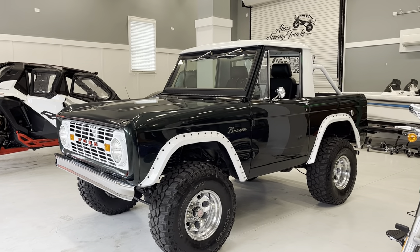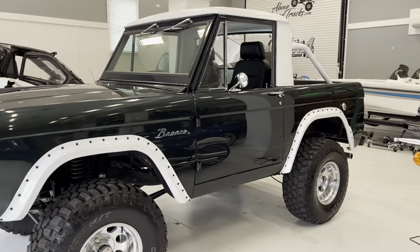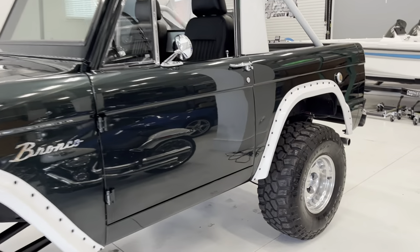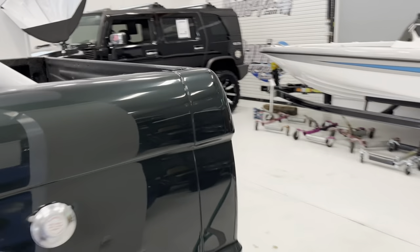It's been a few days since we've been able to post a semi-exciting video, but I think we happen to have one today — a 1966 Bronco half cab.